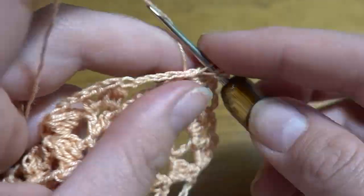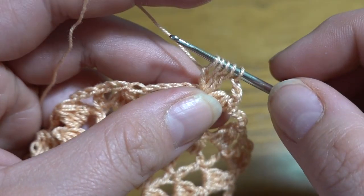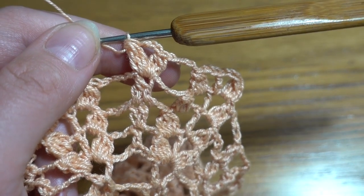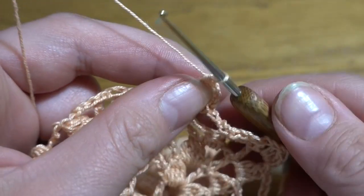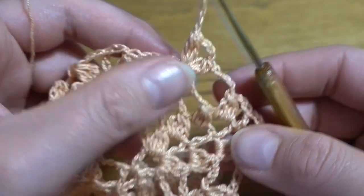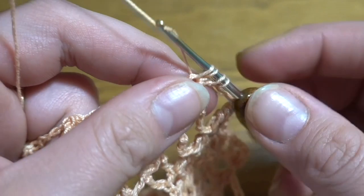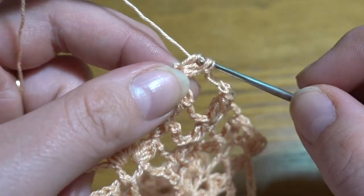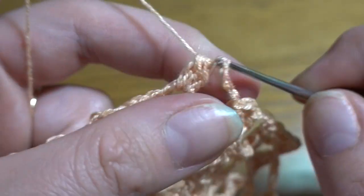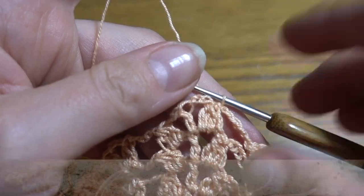Four loops to finish. Chain of three, and another group of three double crochets together — through the first two loops, one, two, three — four loops to finish. We've got two groups of three double crochets together with chain three between them. Chain of five, then repeat from the beginning — in the first chain-three space, four groups of four double crochets together: first group, then chain three, double crochet, chain three, and another group. Repeat all the way around.